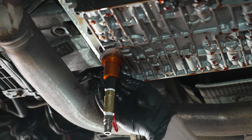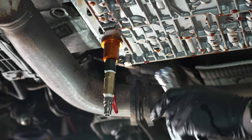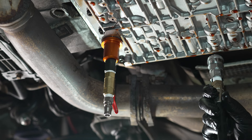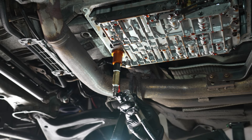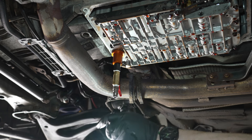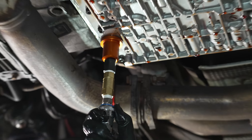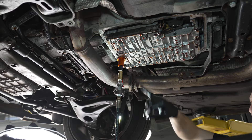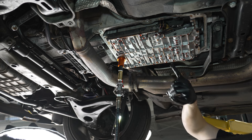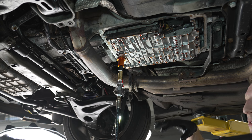Finishing snugging this up, and then we clip on the final adapter that's also part of the 7650 kit — this has the pressure regulating valve that maintains pressure. We hook this up with our air and that's going to press the remaining fluid trapped inside the valve body out through the last few holes and purge the rest of the system.